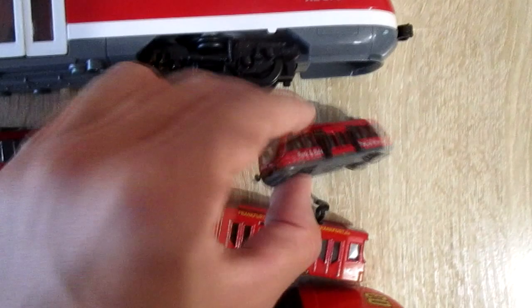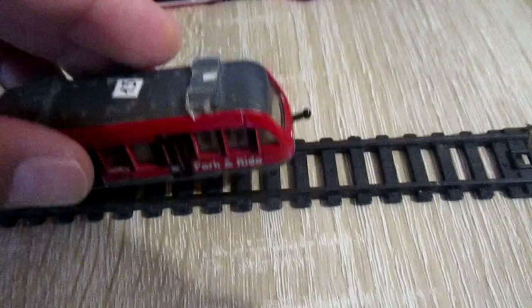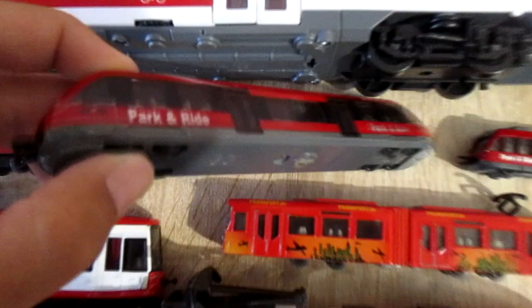The smallest model is the Seiko 1013. This train can connect with other Seiko trains and the Seiko tram. Also, this train can fit on the rails.